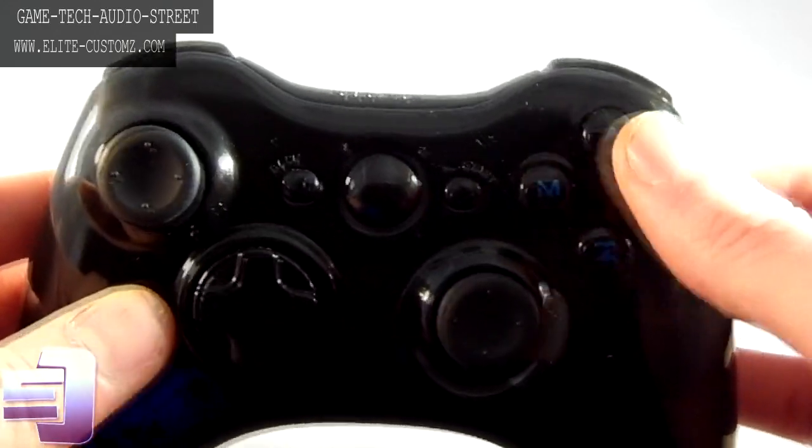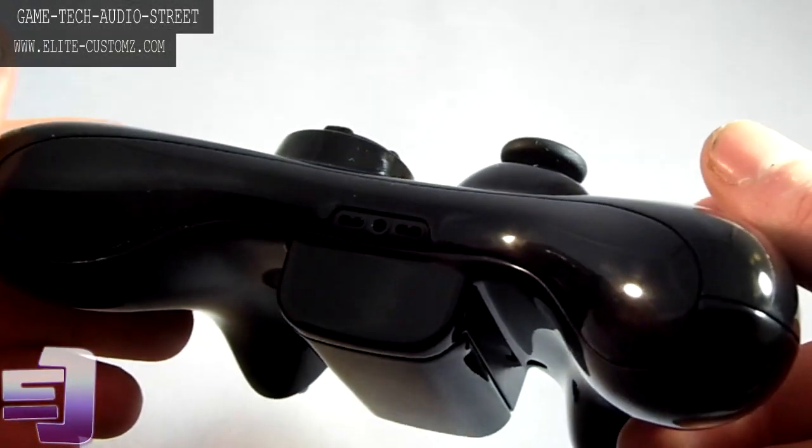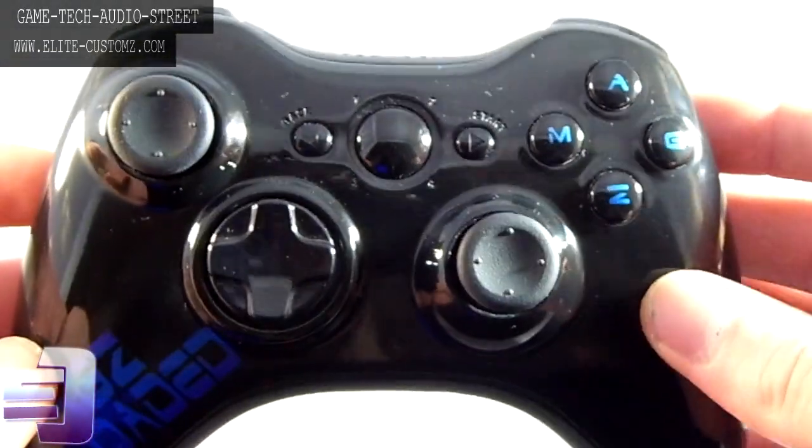It's a really intense deep black and the finish on it is incredible, and that comes standard for every order. You don't have to pay for that on the website — it's just a standard finish that we do.